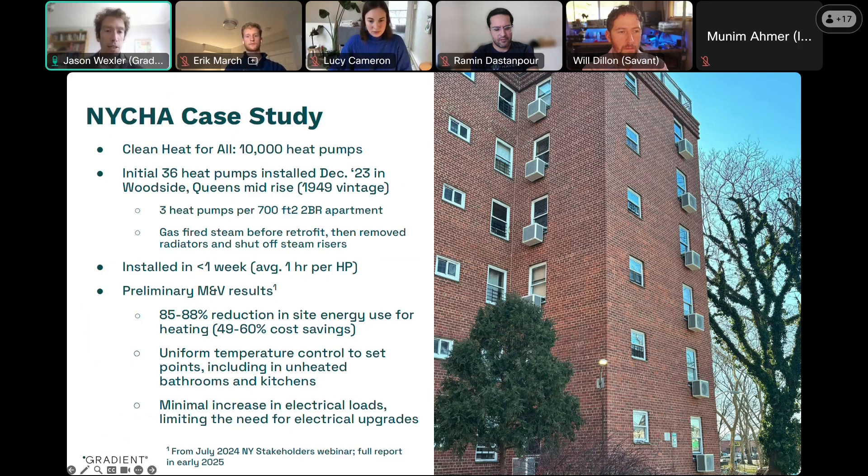NYSERDA, the State Energy Office of New York, has been overseeing measurement and verification of these initial 36 heat pumps, and they shared initial results in July at a private meeting for New York stakeholders and again about a month ago at the Energy Star Product Partners meeting. They measured 85 to 88 percent reduction in site energy use for heating, which translates to 49 to 60 percent cost savings for heating. That's a really big deal because this is previously a gas-fired building.